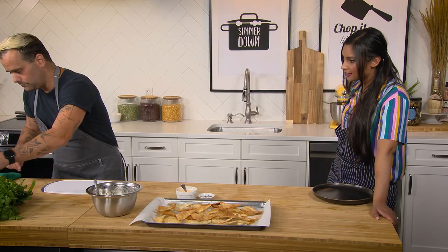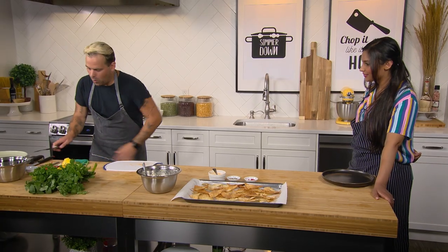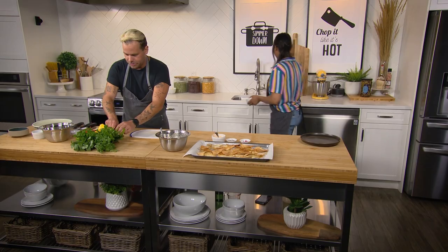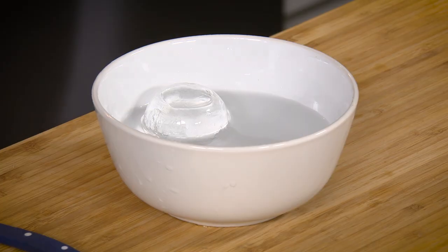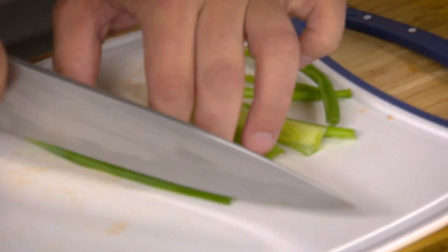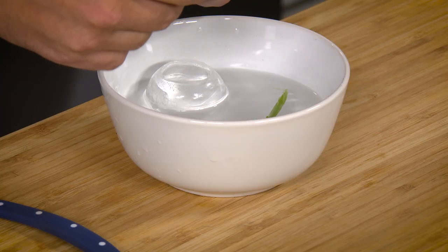Thai chili — here we go, we're having some fun. We're just going to open it down the middle and take out the seeds, then a bit of a rough chop. I've taken a scallion, trimmed it off, and we're just going to make thin long strokes — super long little pieces — and put it into cold water. The reason you put it into cold water is it's going to curl. Oh! Let's start to build.